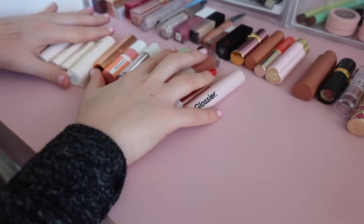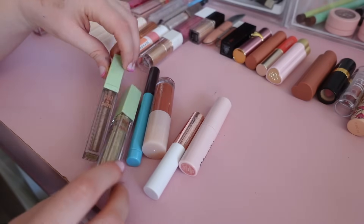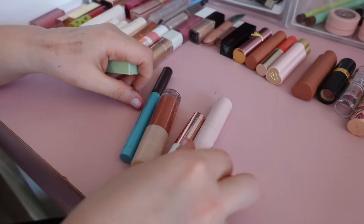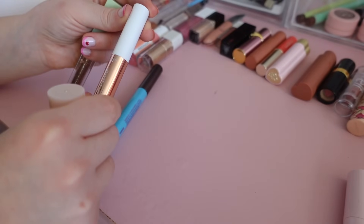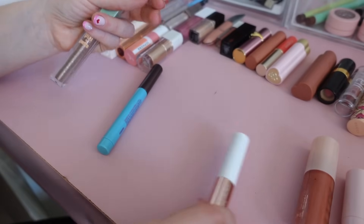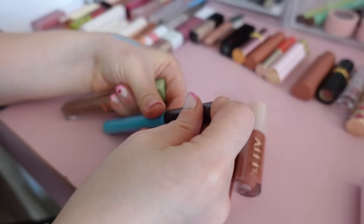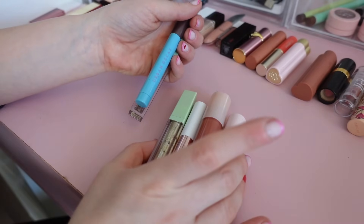The next few: two Pixi shadows — I'm gonna declutter the gold one because I never use it, but this one I do really like, it's a color I wear all the time. This by Glossier from a four favorites kit — keeping. This is the Tarte Maracuja Lip Popper — keeping. This Colourpop gloss — beautiful shade, keeping. And then this by Urban Decay — quite unique but I don't really use it — decluttering. And this eyeshadow is a shade I never wear — decluttering. Out of six I kept four and am decluttering two.